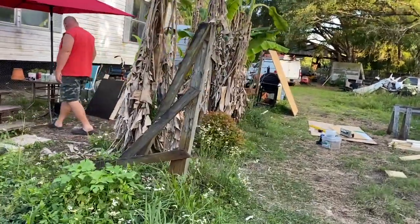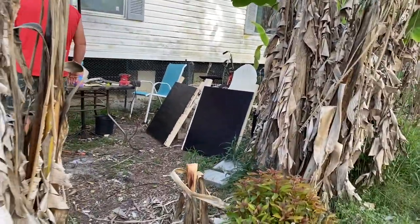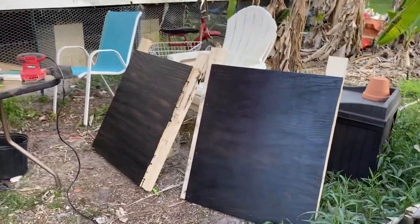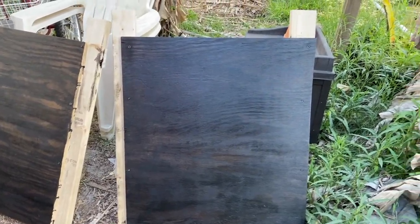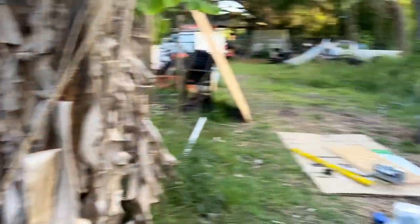We're in the middle of cleaning up because she is cleaning her room so we can get this in tonight. We've got to finish the rest of it tomorrow, but she's going to have doors. This is just the legs and the platform for now.